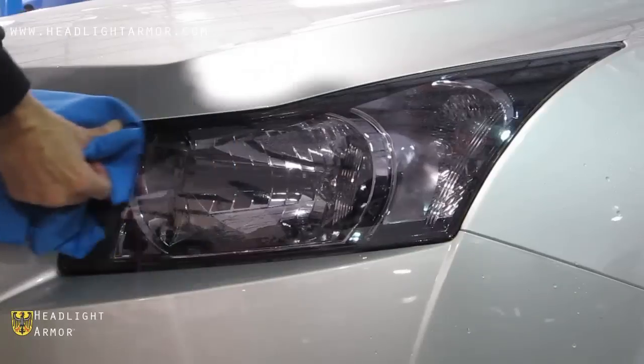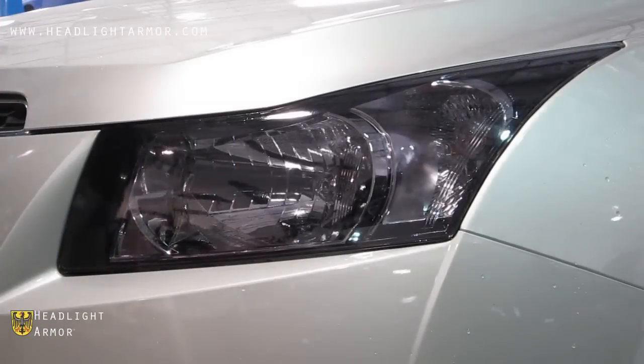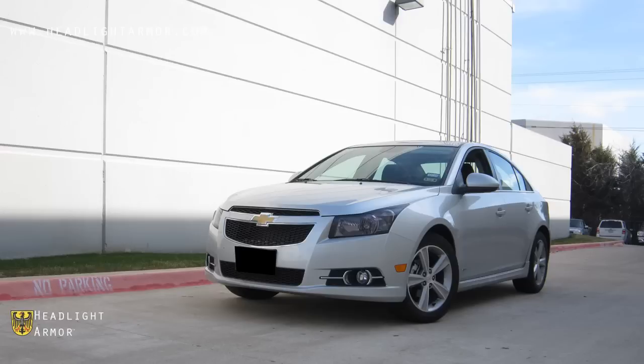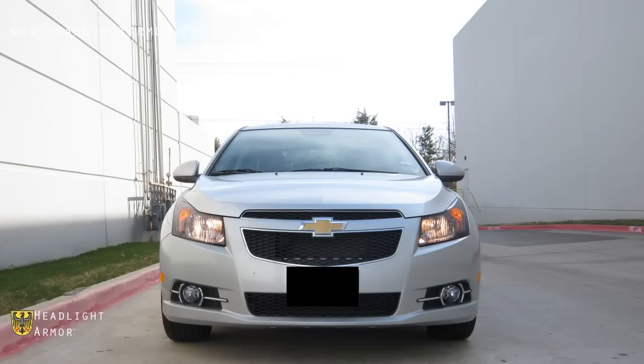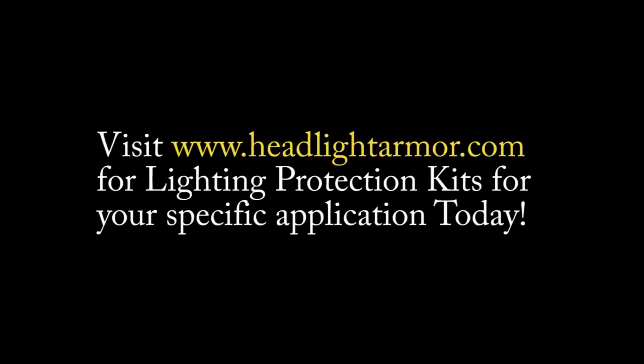Go over the edges with the microfiber towel and you're done. Visit HeadlightArmor.com for lighting protection kits for your specific application today.